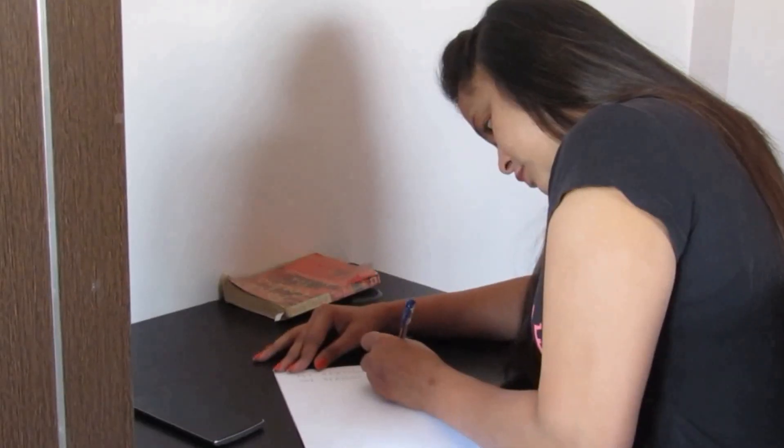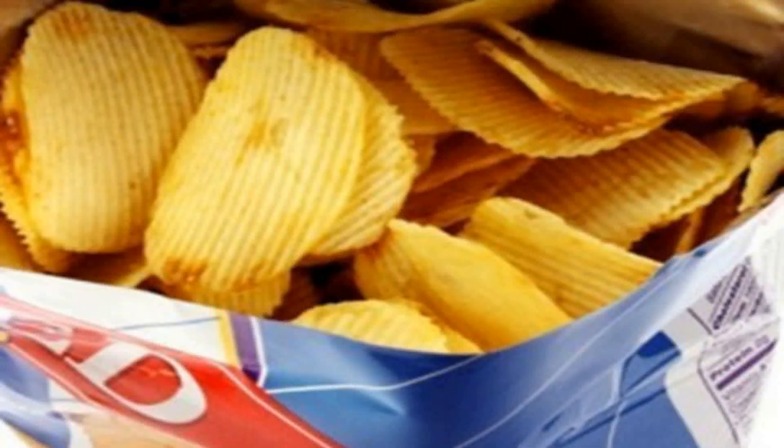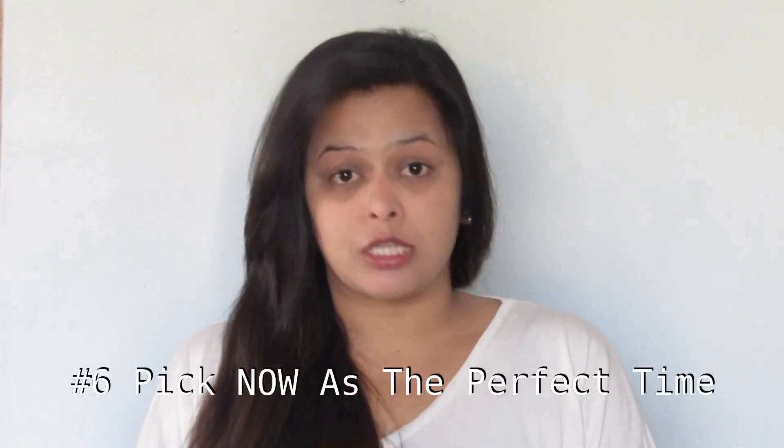The fifth step is to think about your motivation. Put down on paper the reasons why you want to lose weight, and when you're tempted to open a bag of chips or eat pizza, use your written reminders to keep yourself on track.